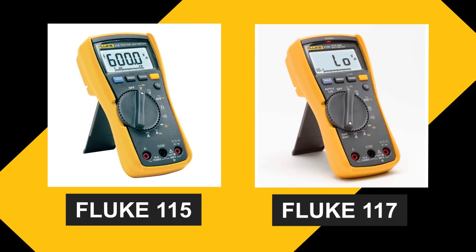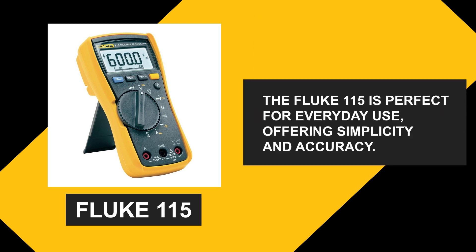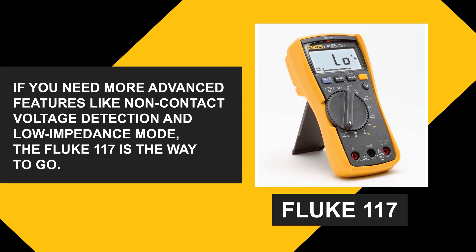To sum it up, the Fluke 115 and the Fluke 117 are excellent multimeters for your woodworking needs. The Fluke 115 is perfect for everyday use, offering simplicity and accuracy. If you need more advanced features like non-contact voltage detection and low impedance mode, the Fluke 117 is the way to go.